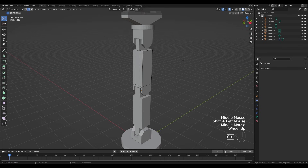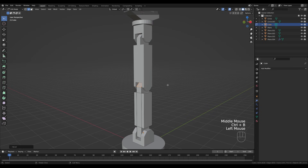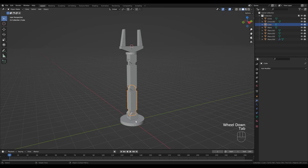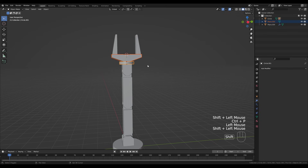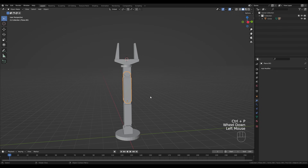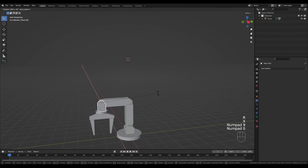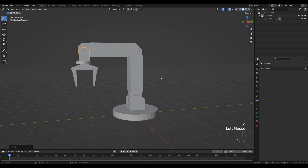Some edges are too sharp, so press Ctrl+B to bevel them. I'm not being too precise with the technicalities — that's for you to decide when doing something serious. I just wanted to show the system and how I'd approach a model like this. Tab out and let's parent things: select each object, hold Shift, and parent it to the underlying base, chaining all object pairs with Ctrl+P and Parent Object. Now select and press R then X then 90 to rotate 90 degrees, making the arm position work.